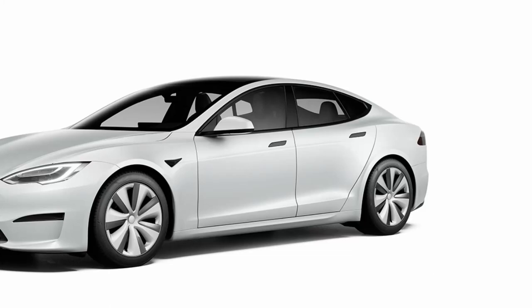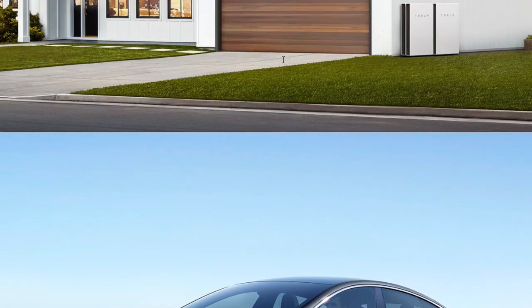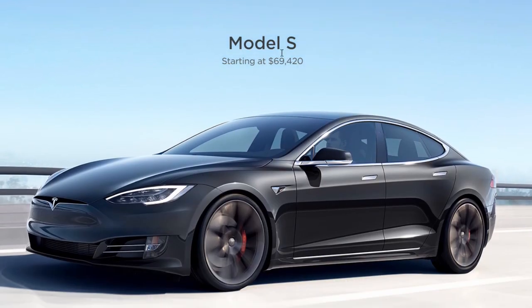What's going on everybody, welcome back to another YouTube video. Today I want to go over something pretty exciting — they finally did a refresh to the Tesla Model S and X. I'll go back to the home page real quick so you can see what it looks like. You can see here the Model S is $69,420.